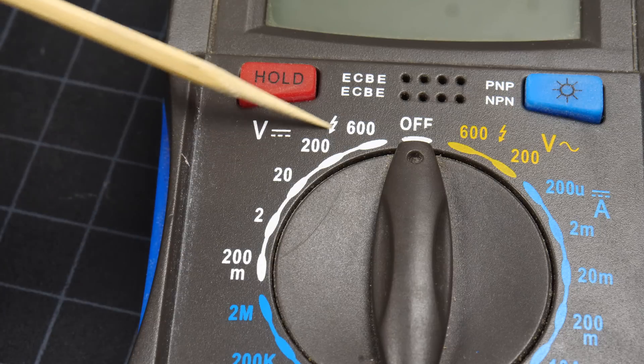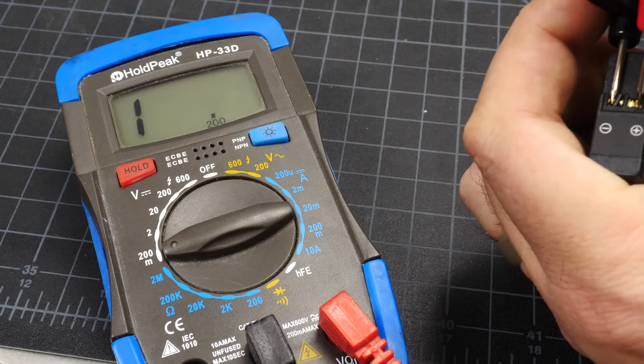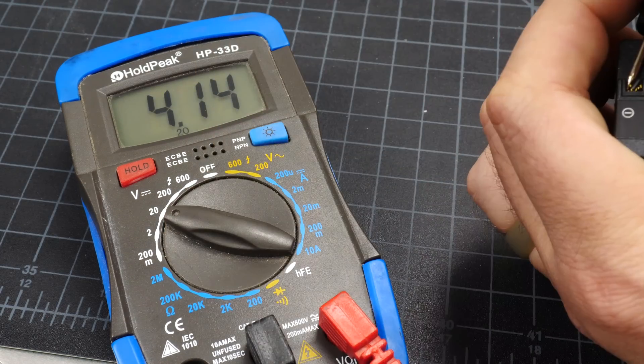The only real work to do with a multimeter is setting the dial in the correct place. The first thing to figure out is whether you're working with AC or DC voltage. If your dial has different settings for different ranges, start by setting the dial to a higher range than you think you need, and work your way down to a more precise measurement. If your reading is showing as one, that means you're too low and you need to move the dial up.